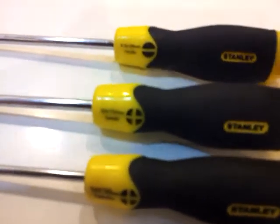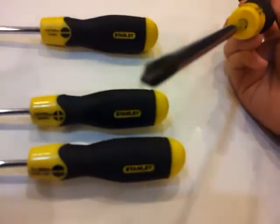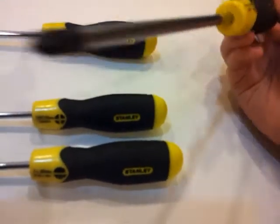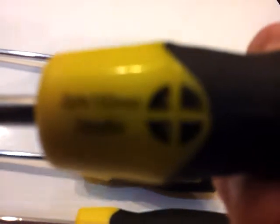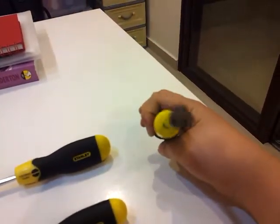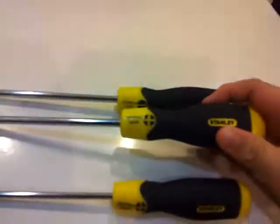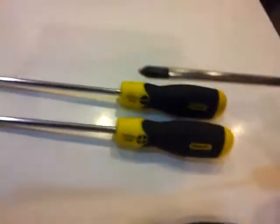Now we're going to the second one. So this is not flathead obviously, it's just a normal head screwdriver. This one says 2PTX times 150 millimeters, 2PTX times 6 inches. So the plus in the middle shows that it is a plus head. I don't really know much about screwdrivers, but yeah.